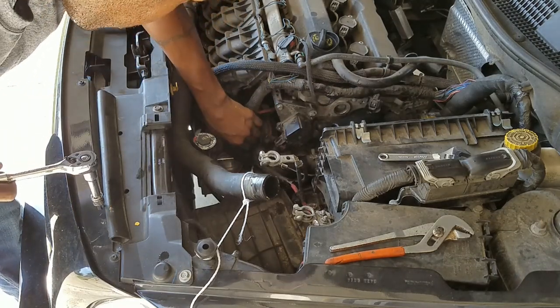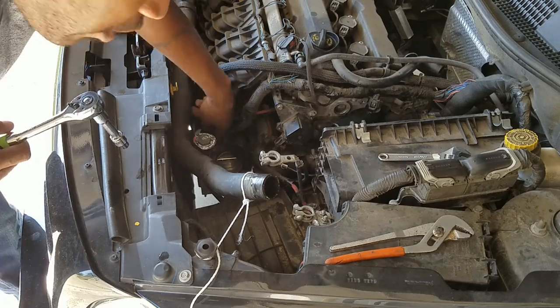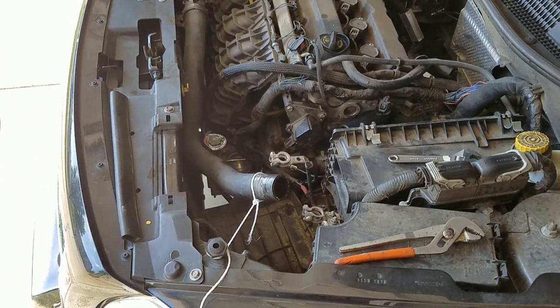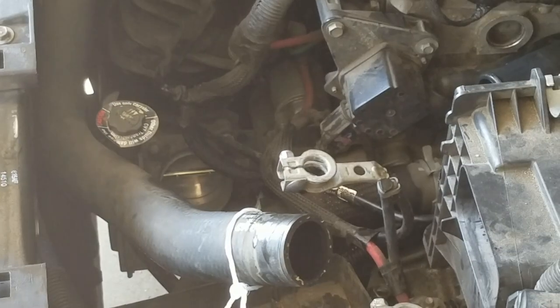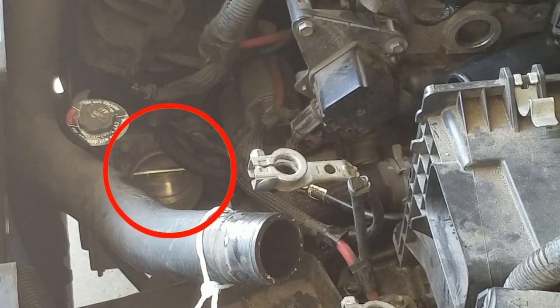And that's my throttle body — literally just sitting right there. Let me zoom in on it. Boom, you see that throttle body? It's literally sitting right there, so I'm gonna go ahead and finish taking this off.